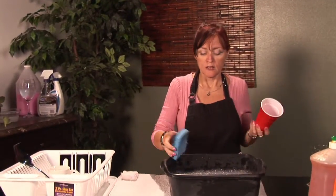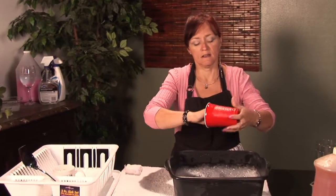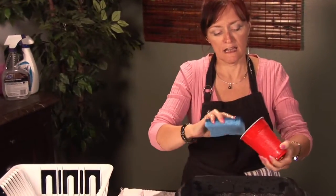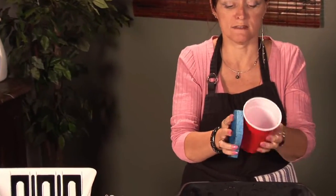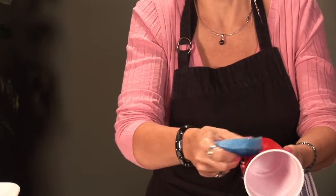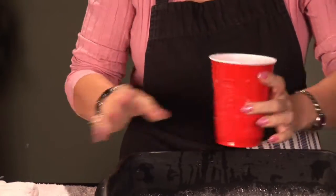First thing you want to do is you want some sudsy water, and you're going to use your sudsy sponge on the inside and outside of your glass. If there's a little something on there, you might need to scrub a little bit.